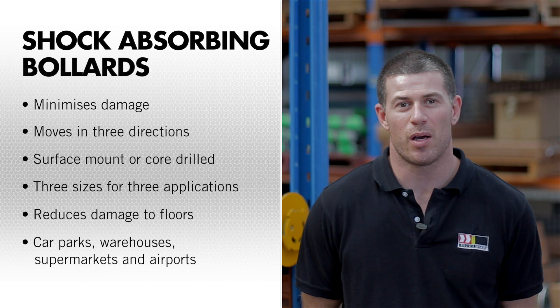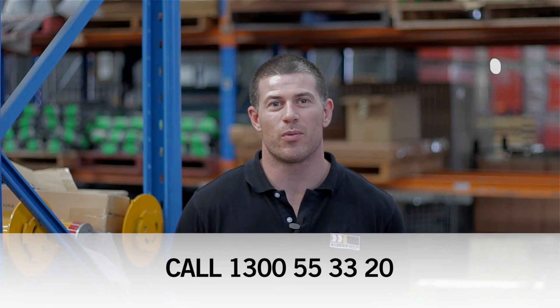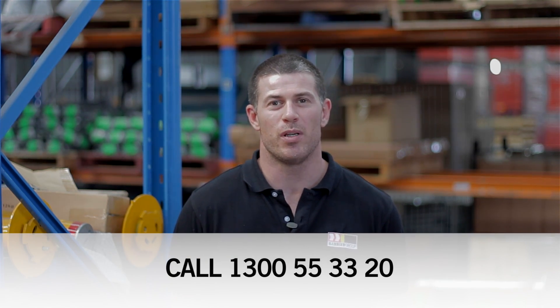Ideal for car parks, warehouses, supermarkets and airports. We are ready to answer your questions — get started by phoning us on 1300 5533 20.